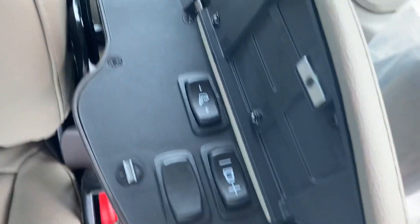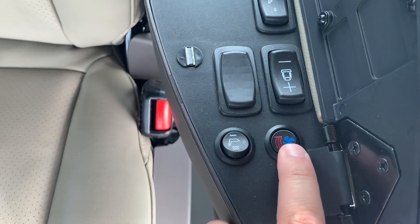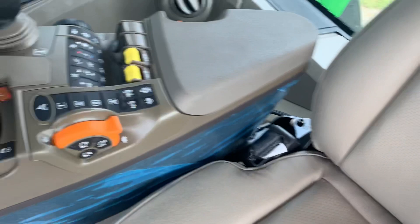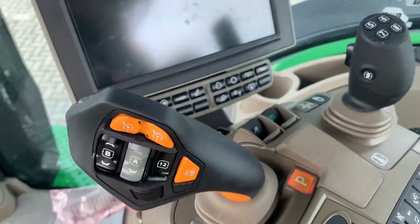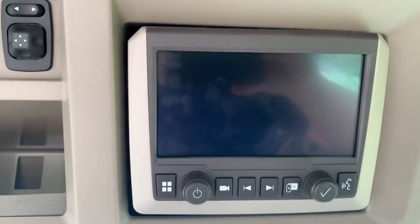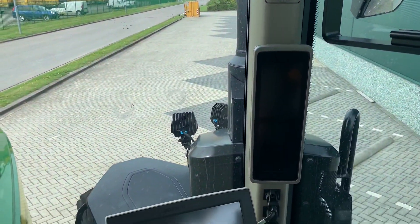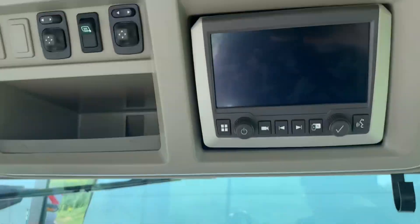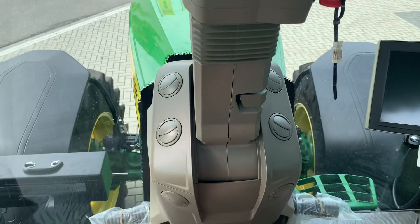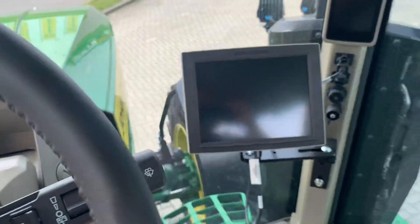The massage seat has cooling and warming — you can see cool and warm controls here. This is the Command Pro, and there's Apple CarPlay as well. All new features, very very nice.